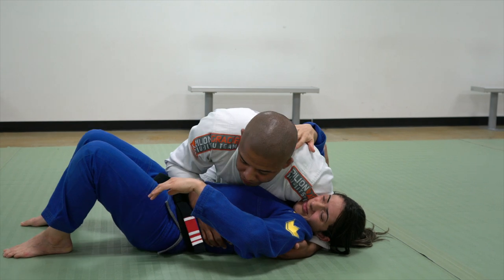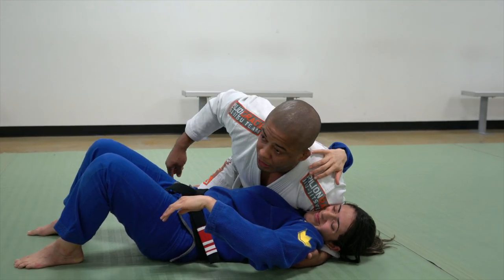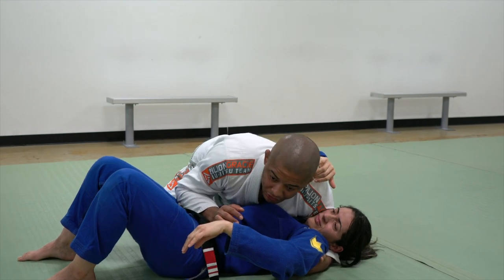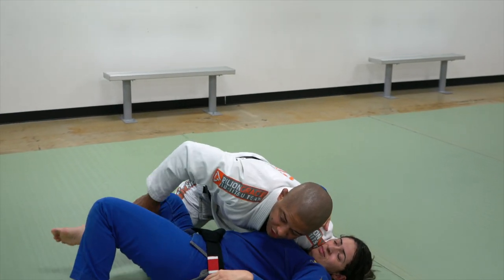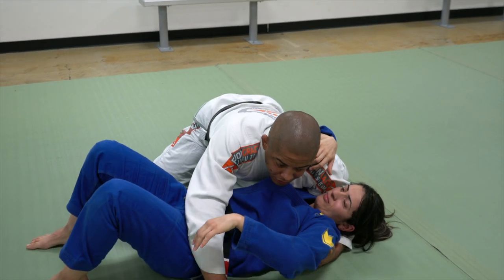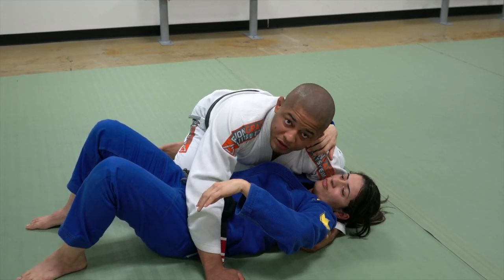I'm going to throw my leg, and then the other leg I'm going to keep my knee on her hip. If I have space right here, she can bring the knee in. So first thing, as soon as I make a grip here and I have side control.